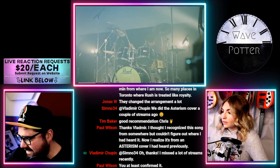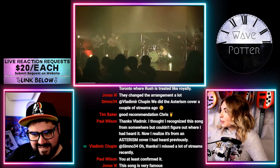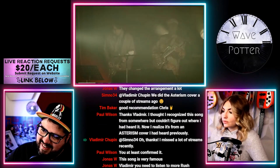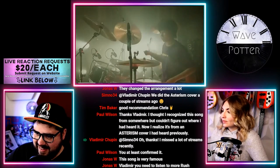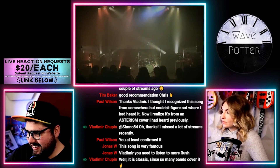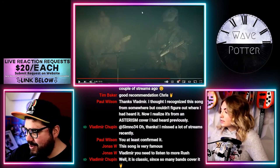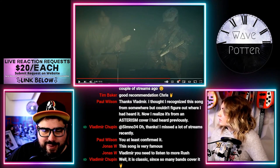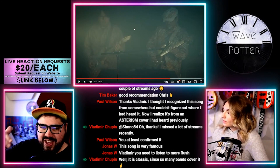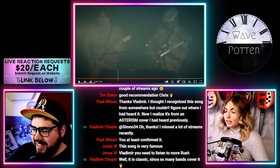Guitar solo. Well said, Vladimir — for me as a drummer, I kind of see this song as a rite of passage for crossing up to like advanced level drummer. This and Tom Sawyer are like the Rush songs that you want to learn as a drummer, at least that's the way I see it.